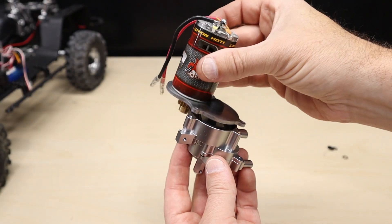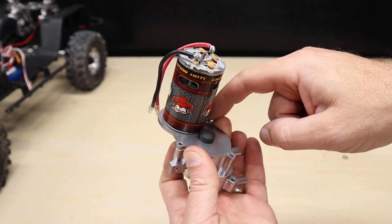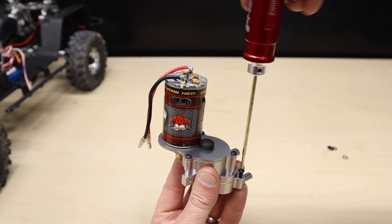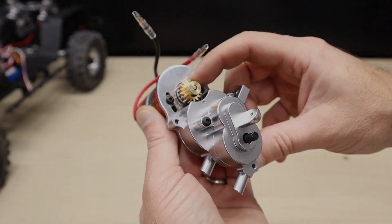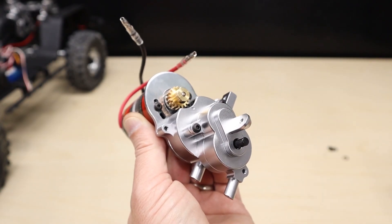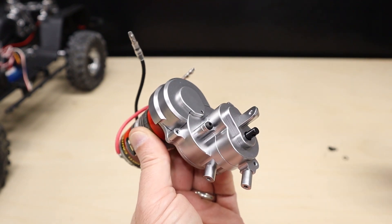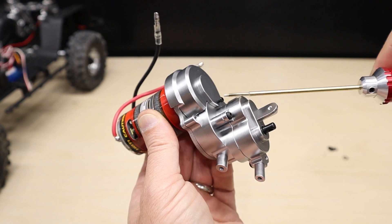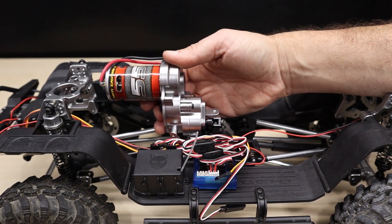Now we can finish assembling the transmission. Place the motor plate on the transmission and install all four screws. Now's a good time to double check your gear mesh and adjust it properly, then install the gear cover.